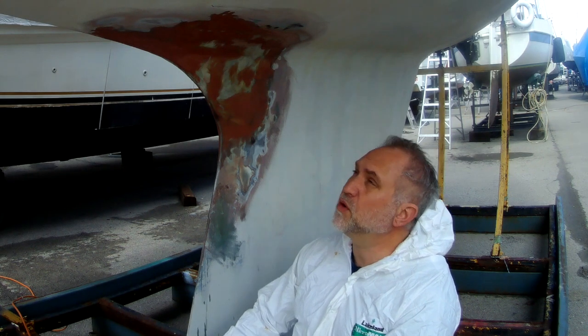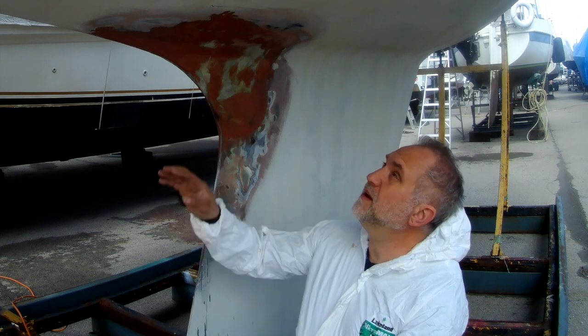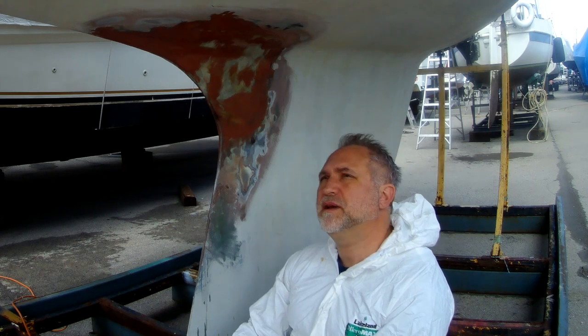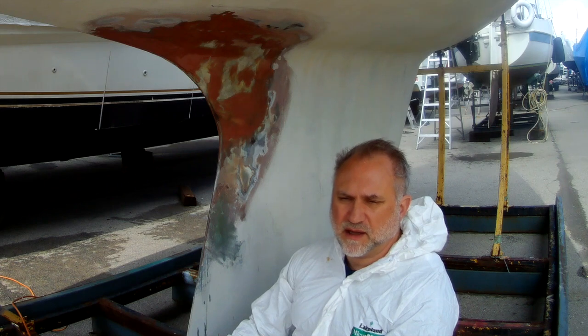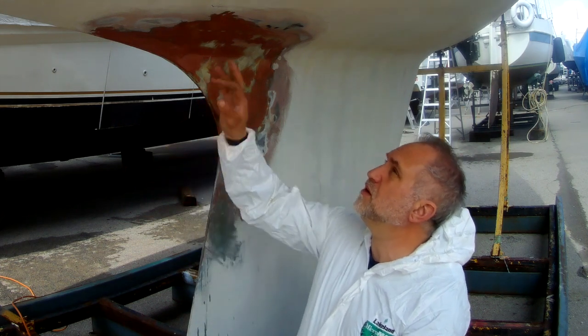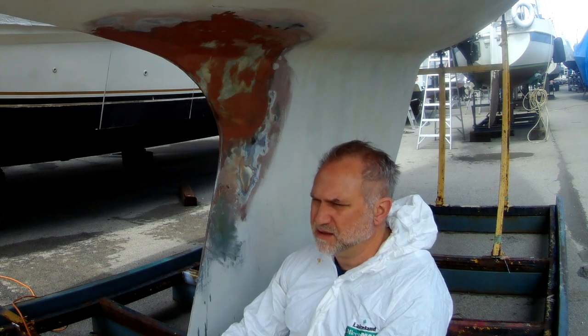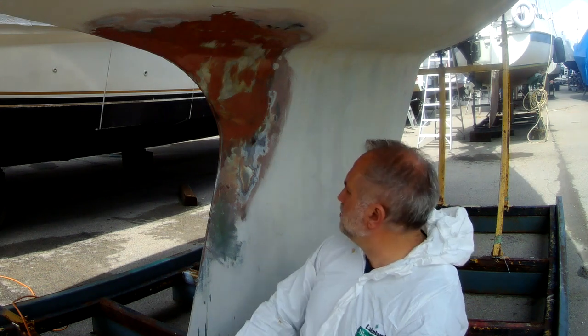We're just going to sand it down and then paint a barrier coat on it before I put the Micron CSC anti-foul everywhere else, so it looks like we're making good progress. We're down to just doing the anti-foul afterwards — I'm going to sand this, apply a barrier coat, let it sit for a day, and then do the anti-foul when I have a couple of days of good warm weather. Right now it's plus 13 Celsius, warm enough to do this, no problems.